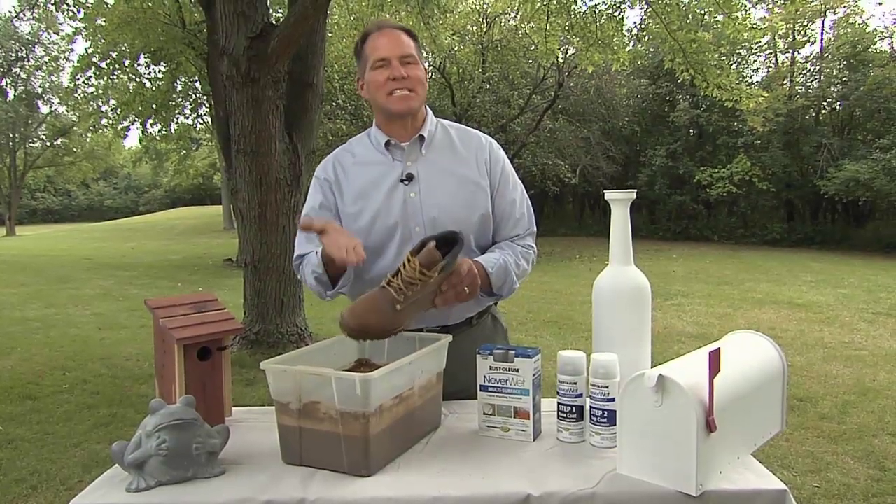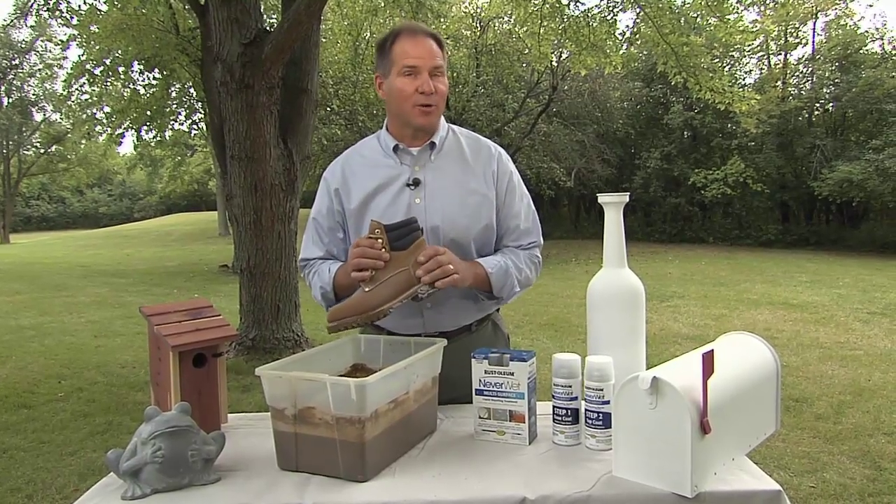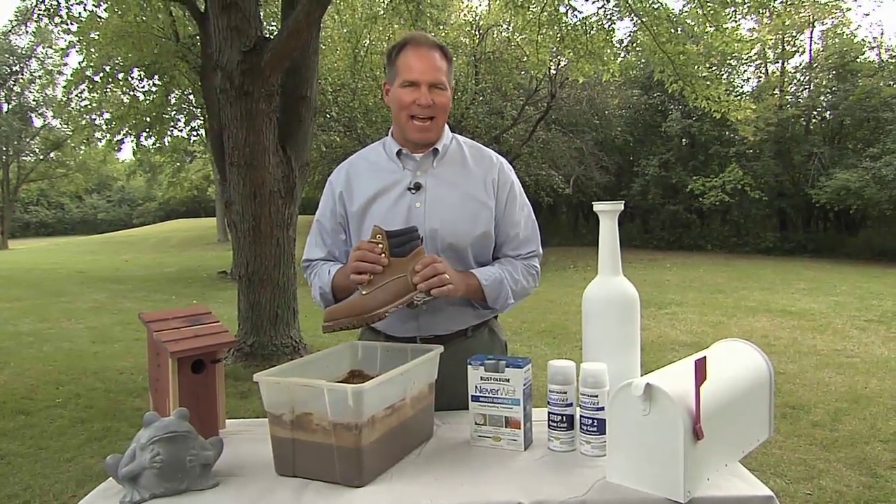Check this out — it's not wet at all. If you'd like more information about this product and other Rustoleum products, go to our website HouseSmartstv.com.